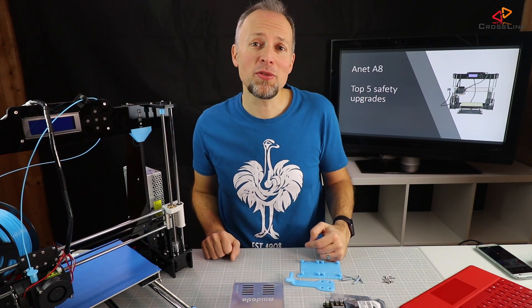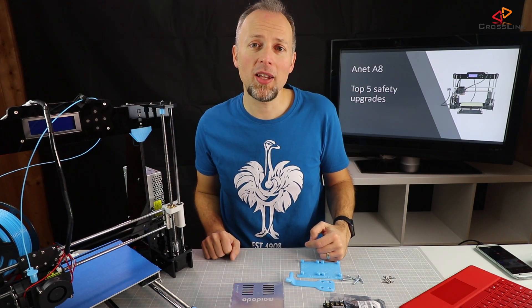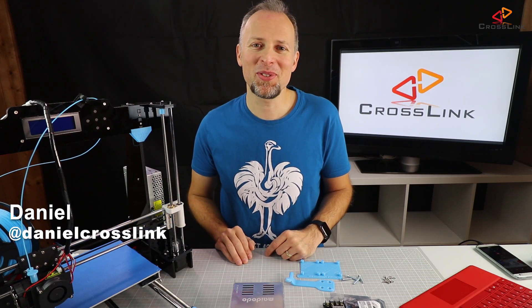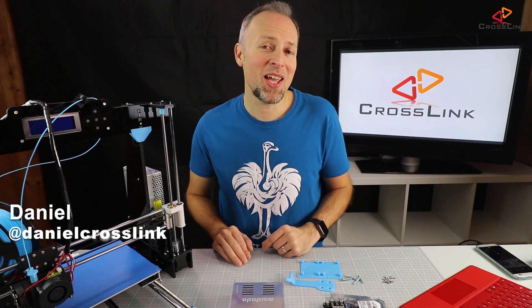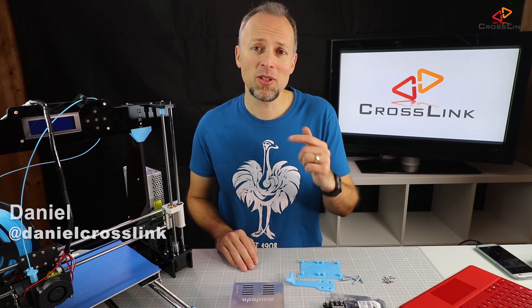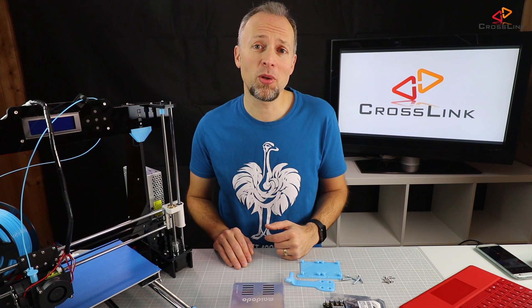In this video I'm showing you the 5 top safety upgrades for the Anet A8. Come and join me! Hi, my name is Daniel, welcome to the Crosslink channel. On this channel I post videos about 3D printing, gadget reviews and more. So this video is about the 5 most important safety upgrades for the Anet A8.